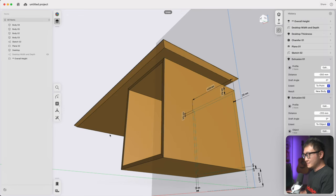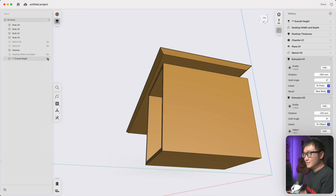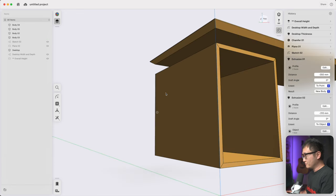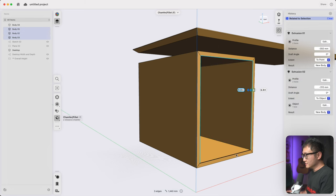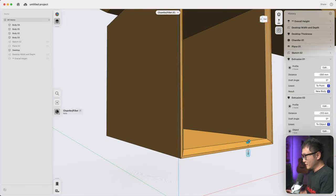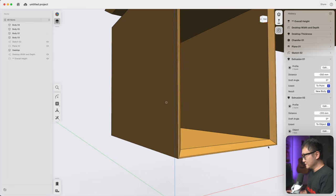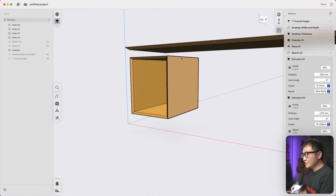Let's undo and hide the planes and sketches we don't need. Flip to the front — I want to add a bevel along the inside edges, but this time we'll use an auto-chamfer set to 45 degrees, keeping three millimeters of flat around it because I really like the way that looks.